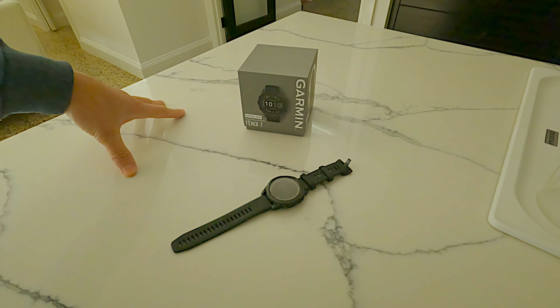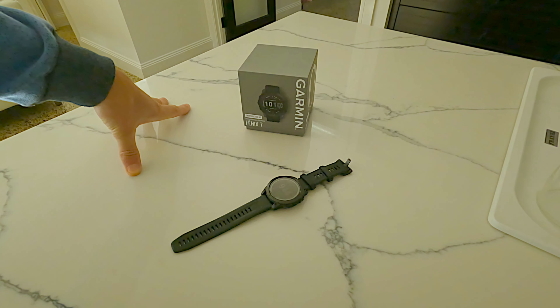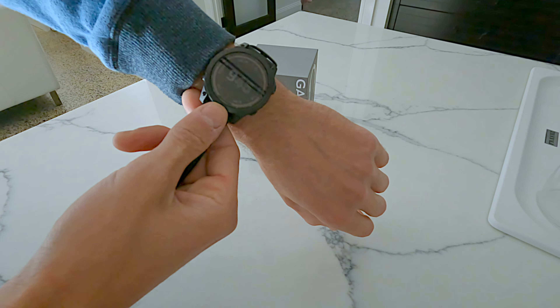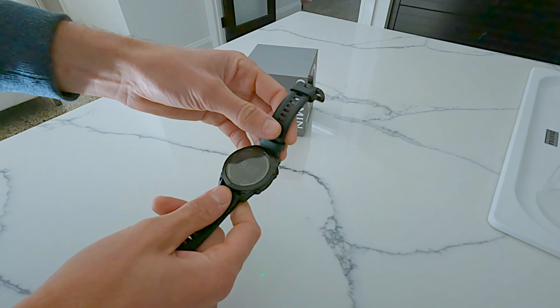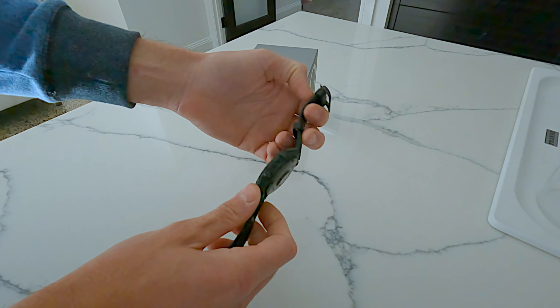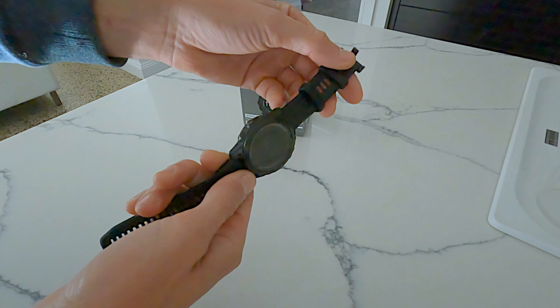For any water activities, there's no risk of accidentally pressing the wrong button. As long as it sits on your wrist properly and doesn't stick out, there should be no issues with scratching anything either. Quality-wise it's insane — built like a tank. I really like this watch.